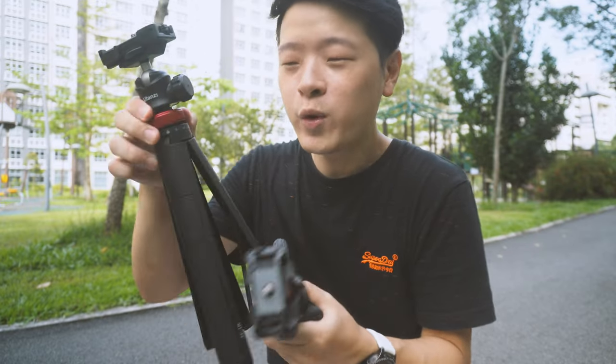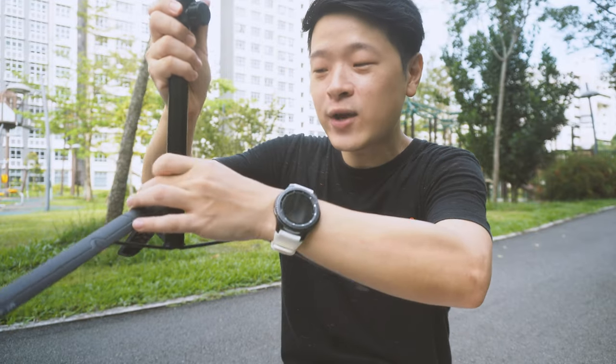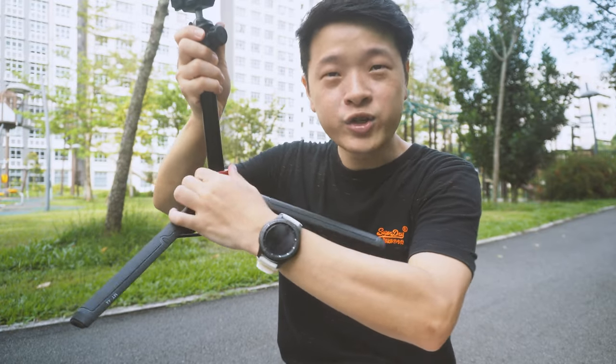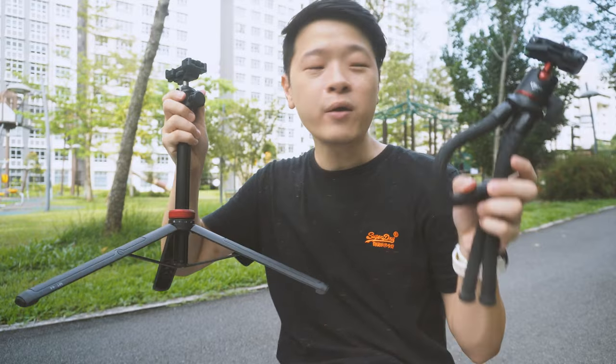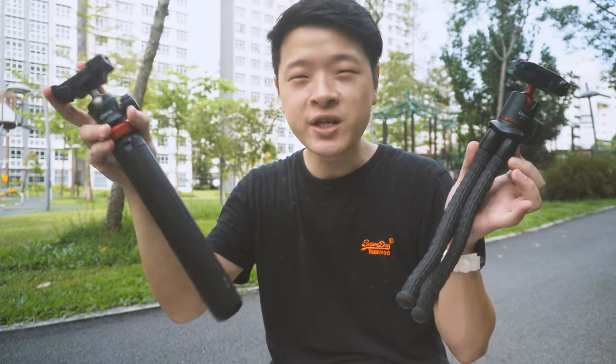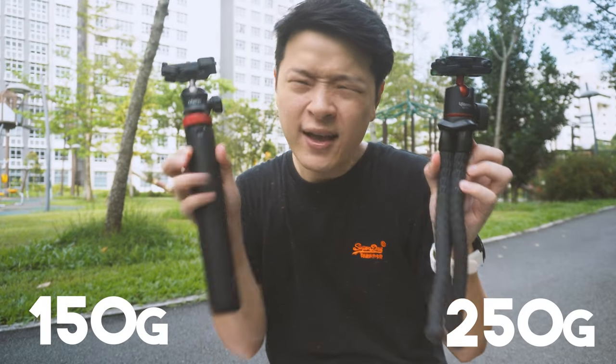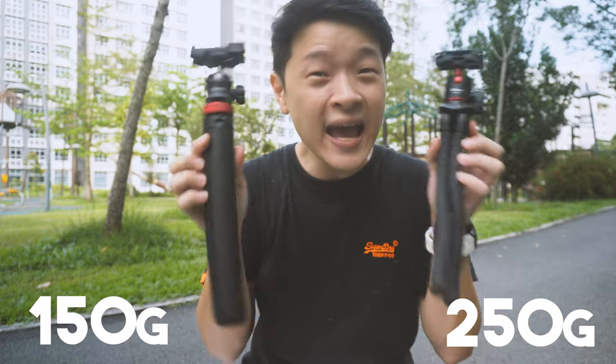Comparing with the MT44, which is more or less a standard tripod — what I like about the MT44 is that you can actually tighten the legs, which helps keep it really secure. When collapsed, it measures about 32 cm, while the MT11 measures about 30 cm, which isn't a lot of difference. But in terms of material, the MT11 is slightly lighter at about 150g, while the MT44 comes in at about 250g.